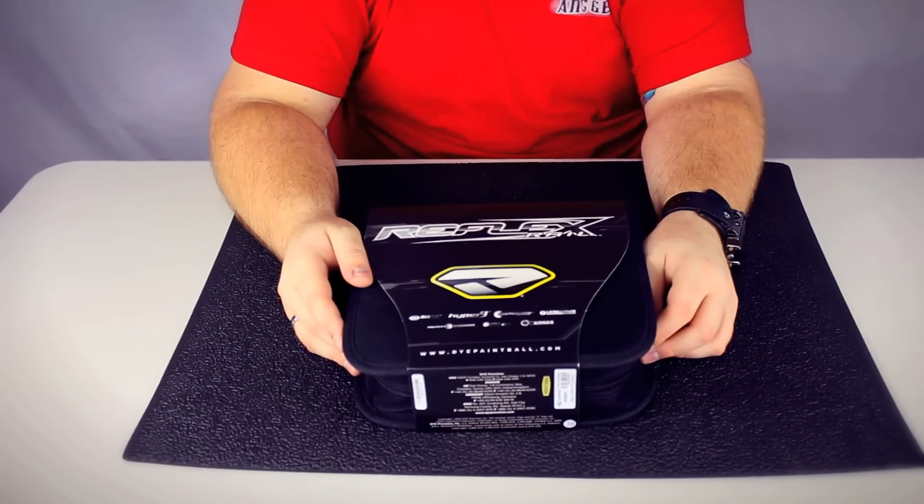Hey guys, this is DJ with ANSgear.com and this is the 2013 Proto Reflex Rail.